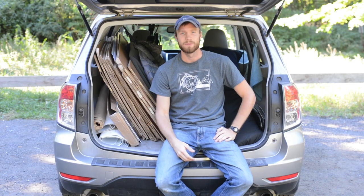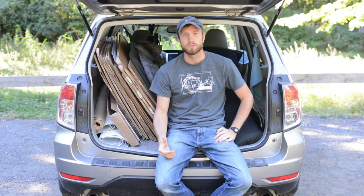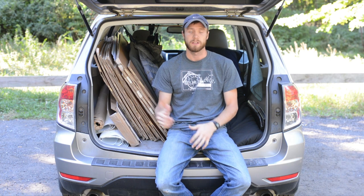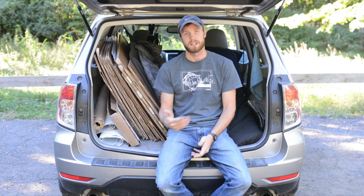Hey everyone, this is David Wallman from Wallman Photography, and I'm out here on a road trip across the U.S. I'm in Connecticut, and I wanted to talk a little bit about living out of your car, or at least car camping, for extended periods of time.